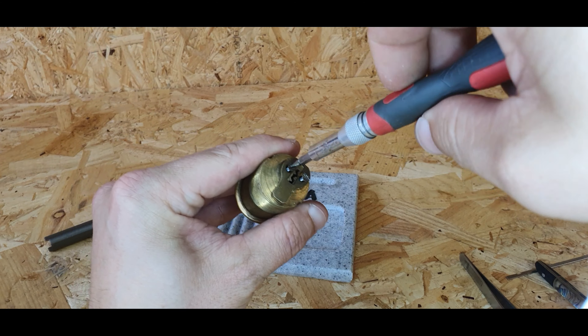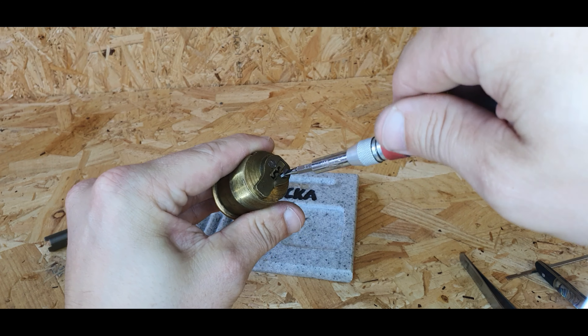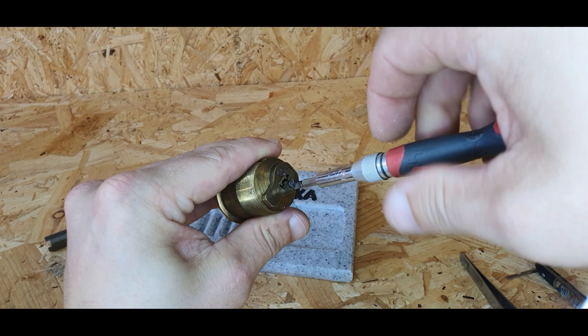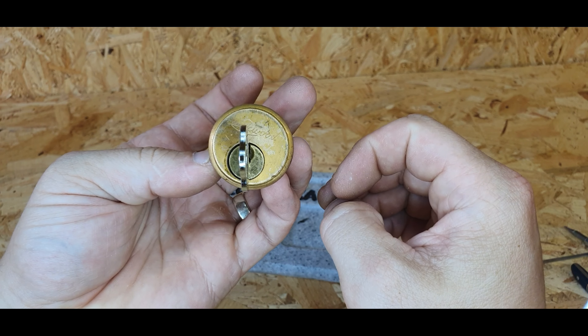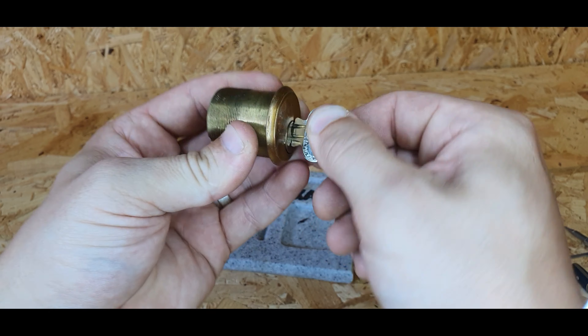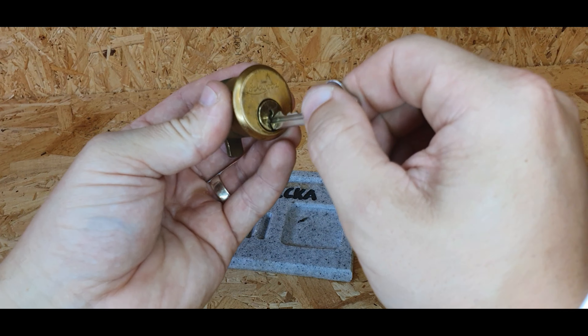A little added bonus for anyone who doesn't know how to rebuild a lock — it doesn't take too long. That's the lock fully put back together and it fully operates.